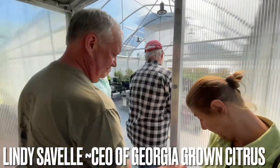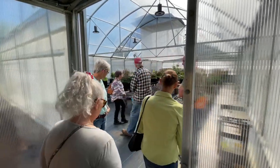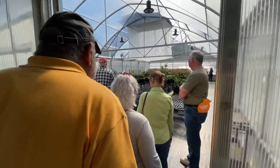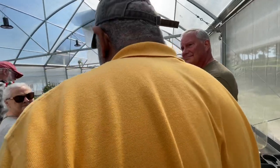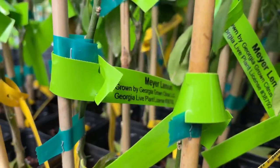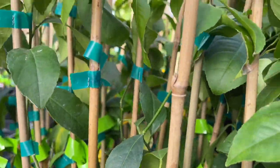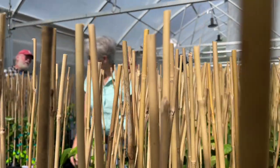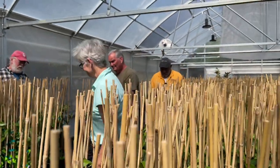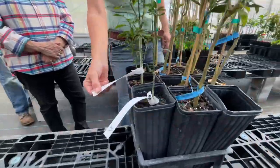We've got about 3,500 plants in here. The goal is to get 16,000. About 3,500 right now — this is a rich 16,000.